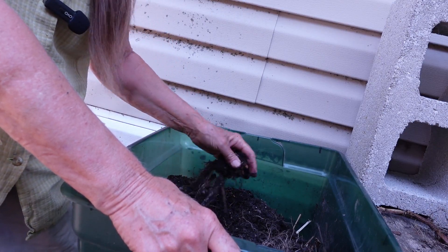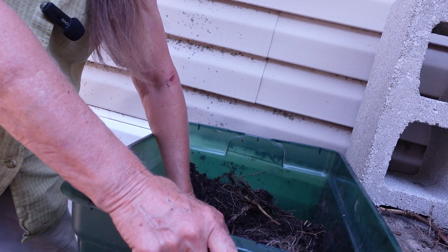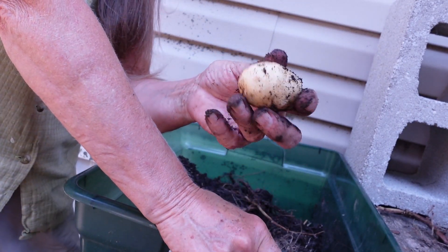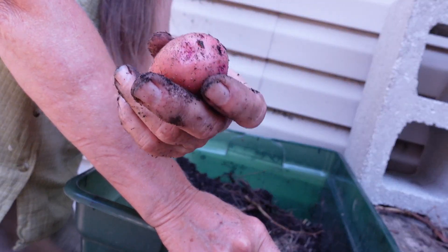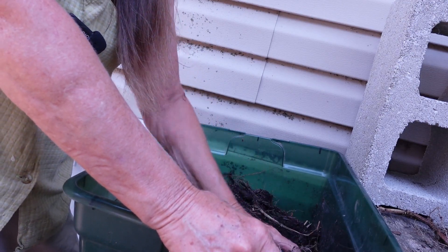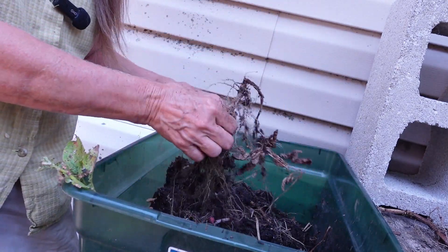A couple small ones there — probably use those for seed potatoes. Rest assured the mic does come on a little bit later in the video, but as it is we're doing a voiceover. There are a couple good-sized potatoes in this one. These are white potatoes — they're Kennebec, K-E-N-N-E-C potatoes — and the red ones I don't remember exactly what I got.